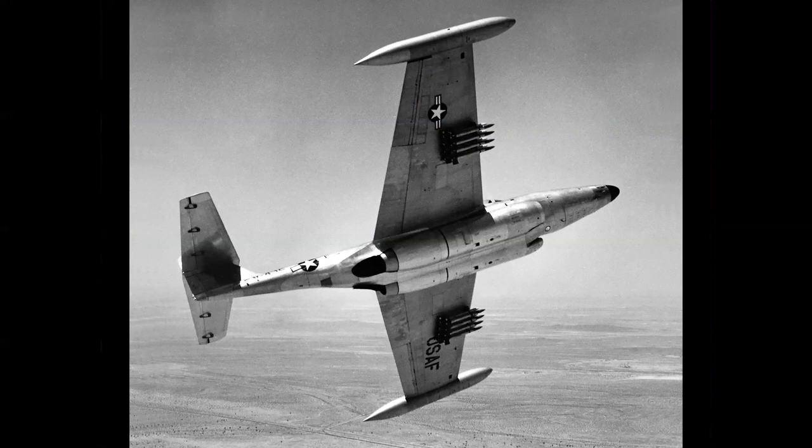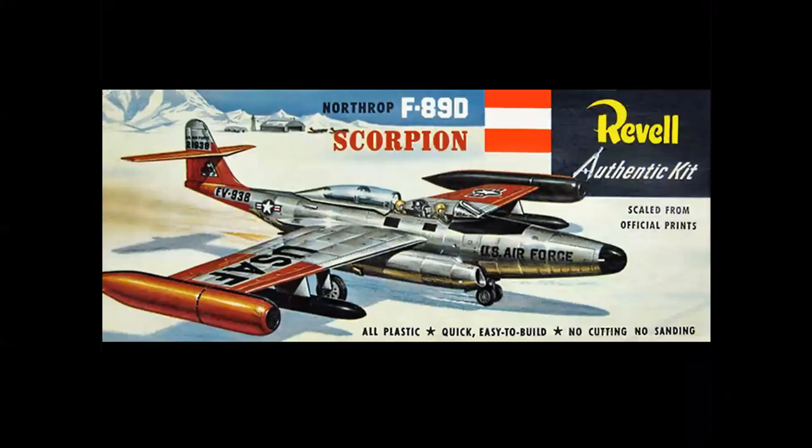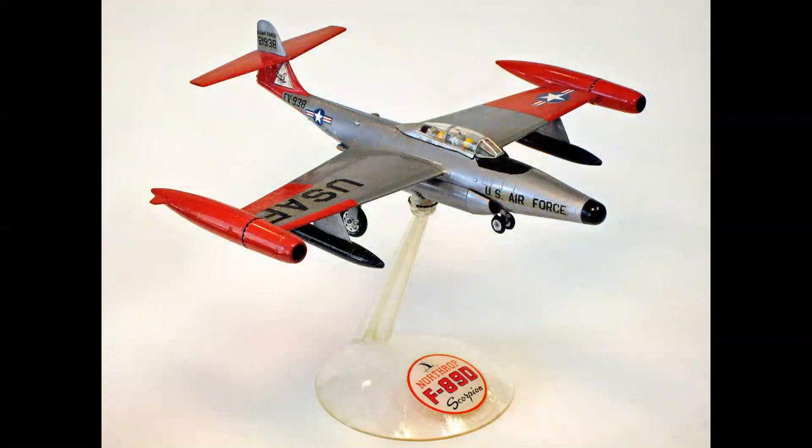Of course, you had to have a model of your F-89 Scorpion. And here's the Revell kit — the box art, taking off in full burner, which the airplane didn't have, in the snow with the front tires skidding and the canopy open in the Arctic. Regardless, it was a beautiful kit. Let's take a look at the build-up. You see the red markings for Arctic survival. It was simple, but really looked like the airplane in that era. It's not going to win any IPMS model contests today, but this is state-of-the-art back in 1955.